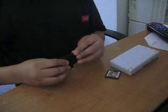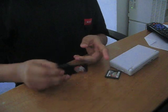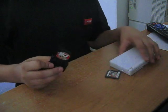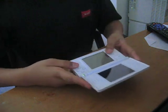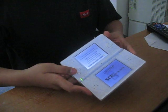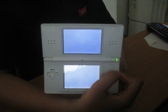Hi YouTube, many of you viewers told me that you needed to know how to fix an actual video. Because what happens is that when you put it in and turn it on, a white screen shows up. Now I know that happens a lot.